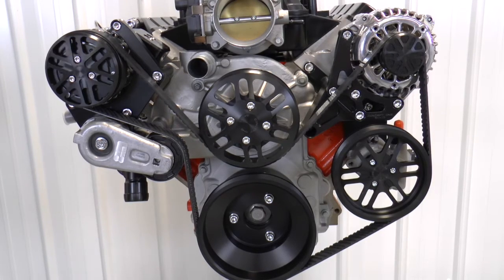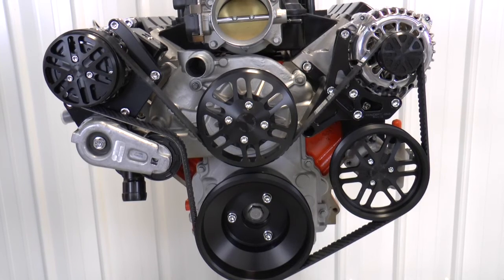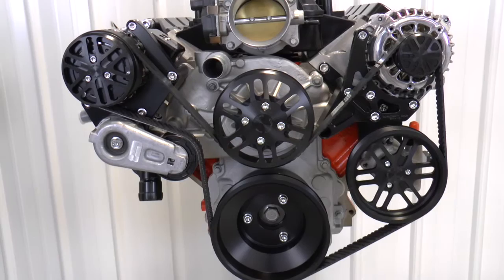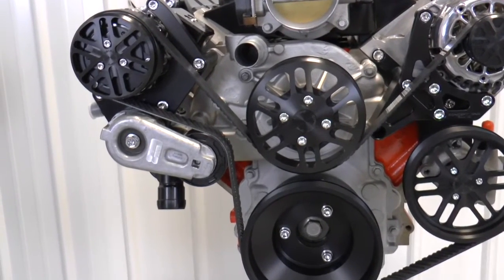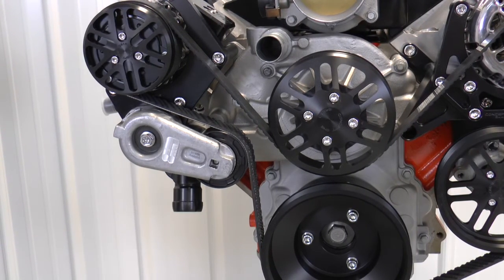We derived this thing from our supercharger kits, and what we've done is basically just built a non-supercharged, normally aspirated pulley system with an eight-rib belt. We've kind of built them for a 500-plus horsepower engine. We're seeing more and more of these things, and we really like just the width of the belt. It just looks good. It's tough.